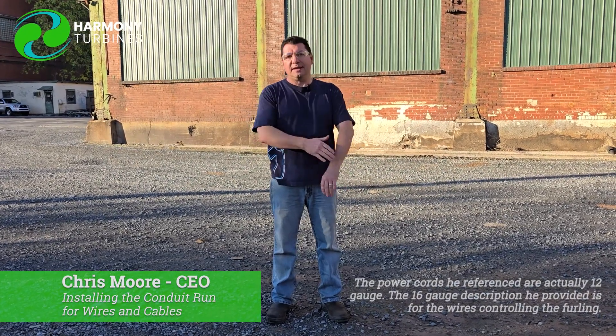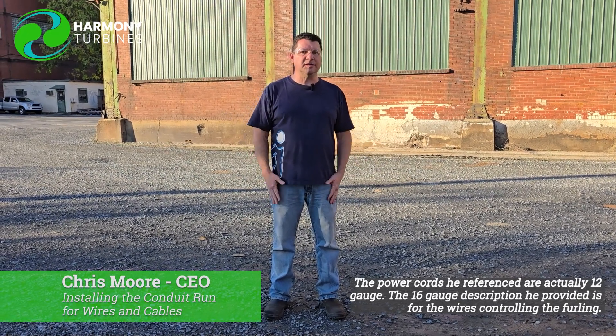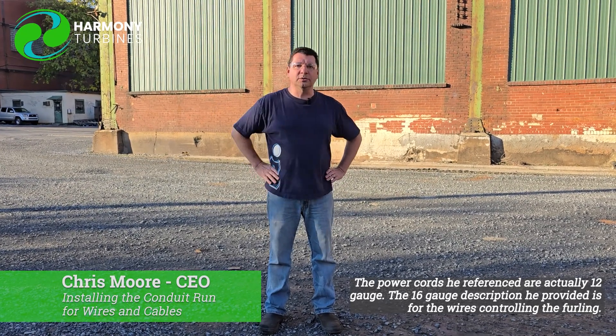The power cords we're using, believe it or not, are 16-gauge extension cord wires, because inside an extension cord you have three 16-gauge wires. We're using that to transfer the wild three-phase power down to the bottom. We're not going to be hooking it into anything with a dead man's cord or widow maker cord, whatever they call them. Basically, we're using simple, easily accessible components to get our power, our readings, and our sensor data all the way down to our SQL database, which will be at ground level inside our shop and protected from the weather.